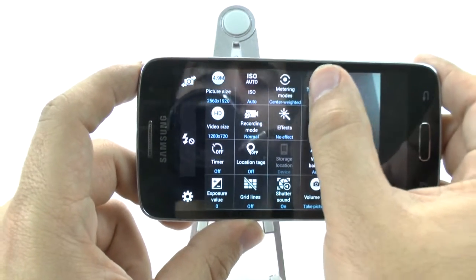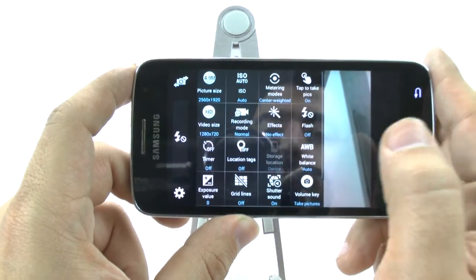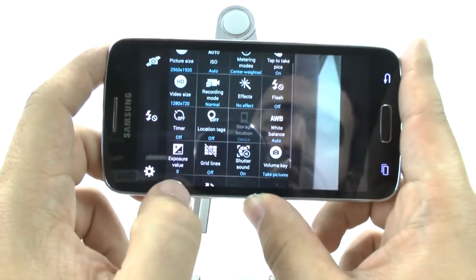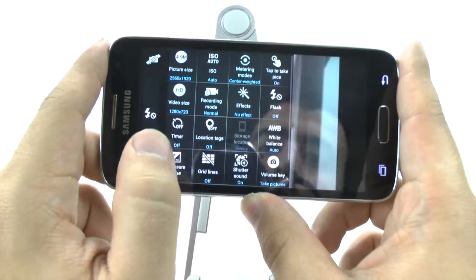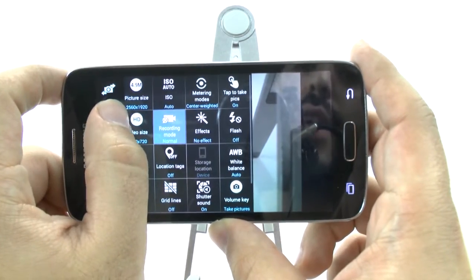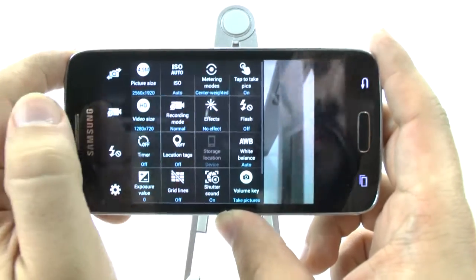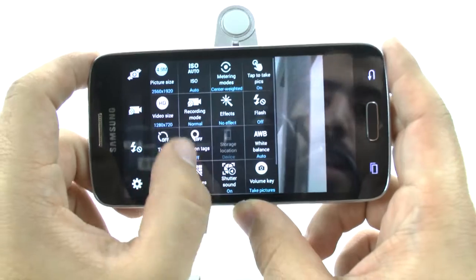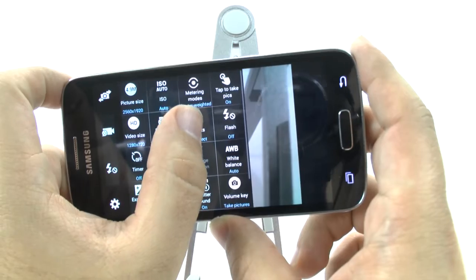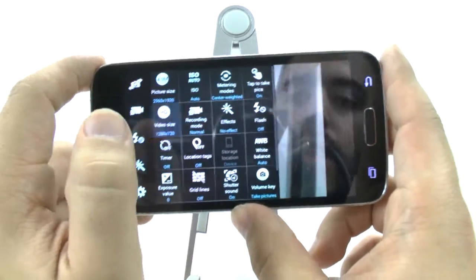The second thing we're going to do is hit tap to take pictures, because that will be a much better experience for this device. And we're going to scroll up and see the different things you have here. One of the things I love to do is put recording mode right here — this allows you to change the different types of recording mode. We're also going to have the ability to actually do effects, and those two are now there.